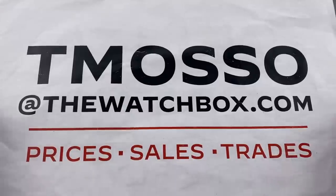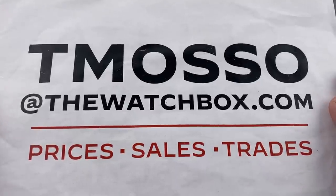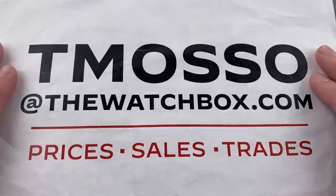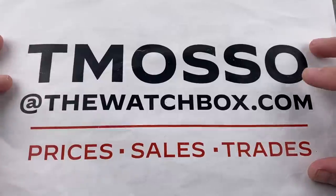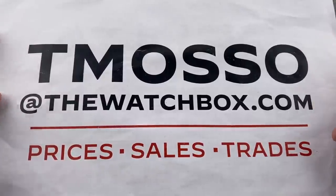Hi, I'm Tim. Welcome to Watchbox and thanks for logging on. We are starting the weekend off right. Everything you see here is for sale. In the description, names, references, and prices. When available for additional prices, reach out to me at tmaso@thewatchbox.com.